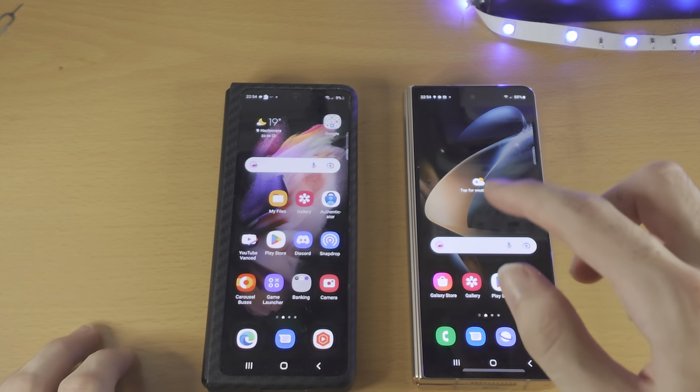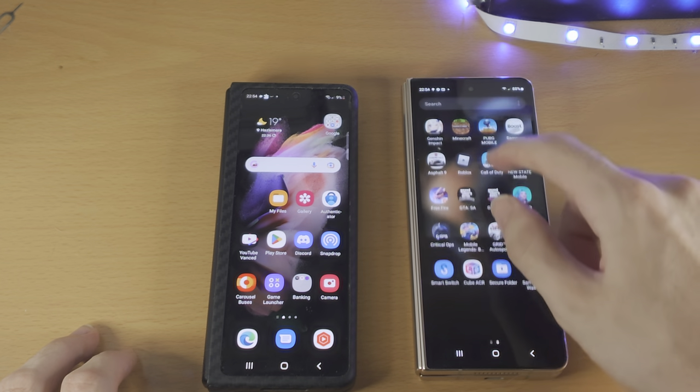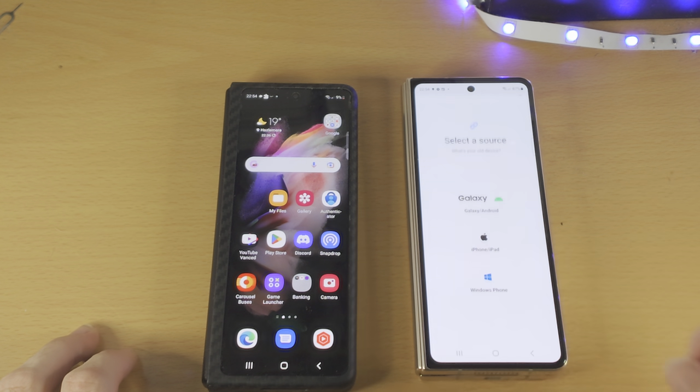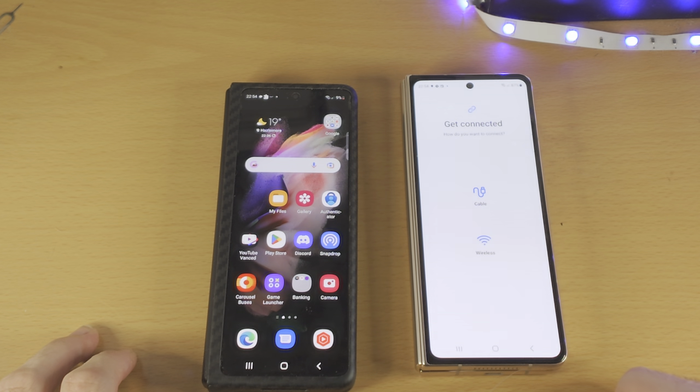The next step is on the phone you're trying to transfer data to — so the new Samsung. You want to open up Smart Switch, then tap on Receive Data, find Galaxy/Android, and then tap on Cable.